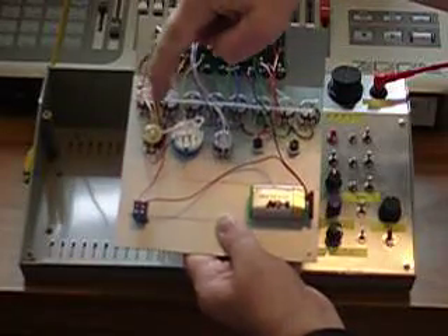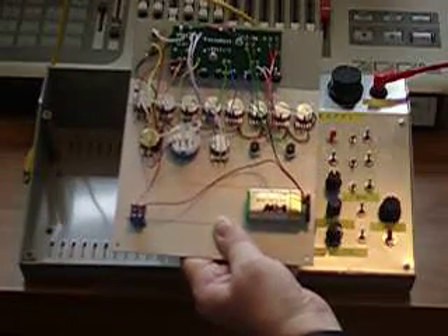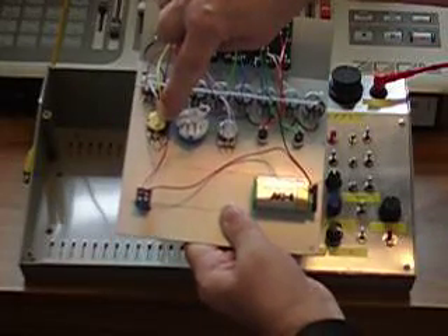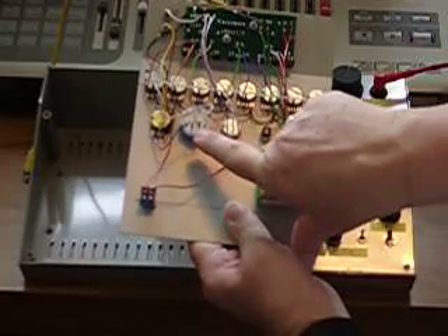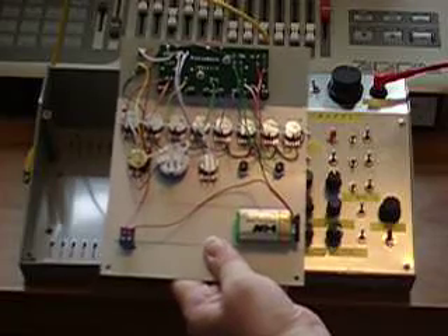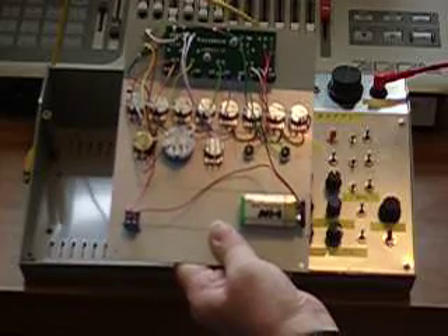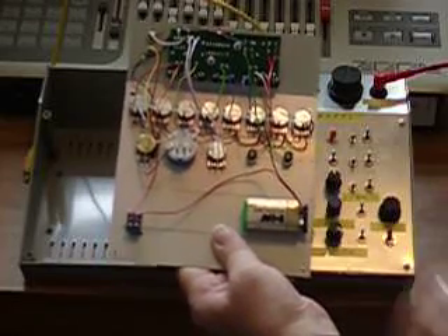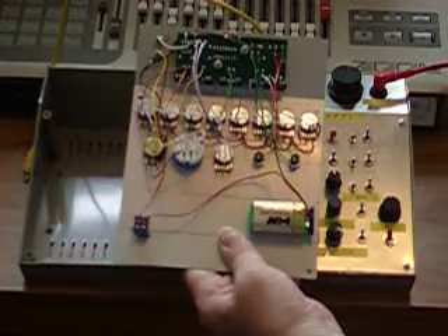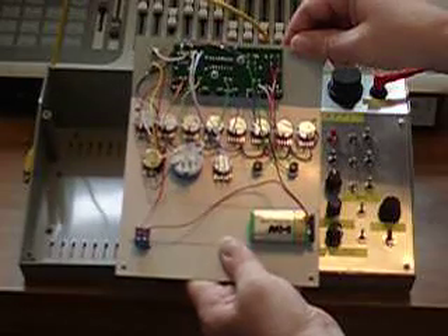These are wired together to an output pot which sets the overall range of the output — a 100-kilohm linear potentiometer. I've also wired in some additional resistors to limit the output. As it stands, the output will vary from between 0 and 8 volts approximately. This is a bit too high for some of my circuits, so I've put in limiting resistors in series with the potentiometer. The output then goes out to the output socket.